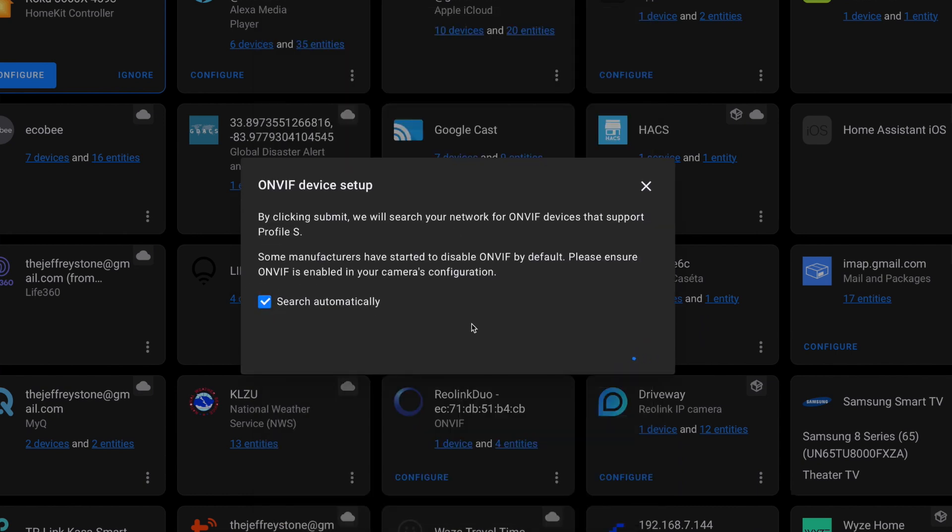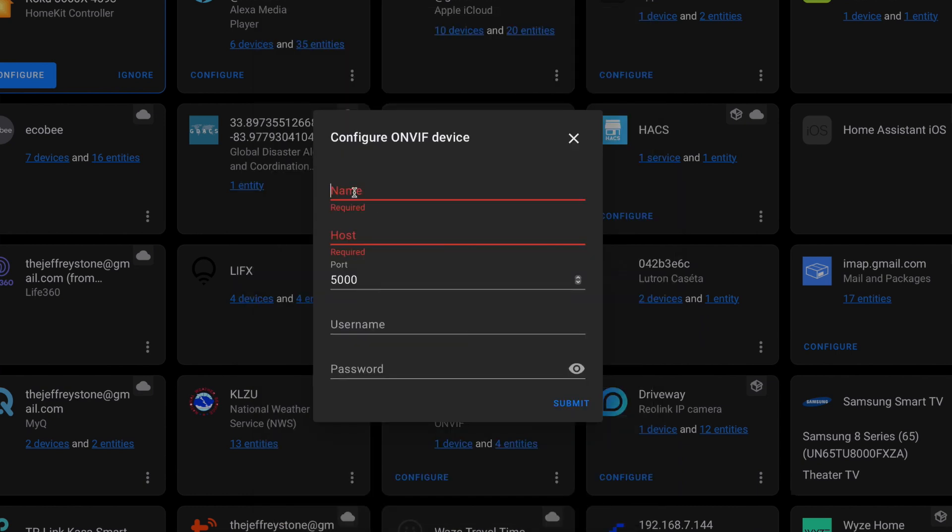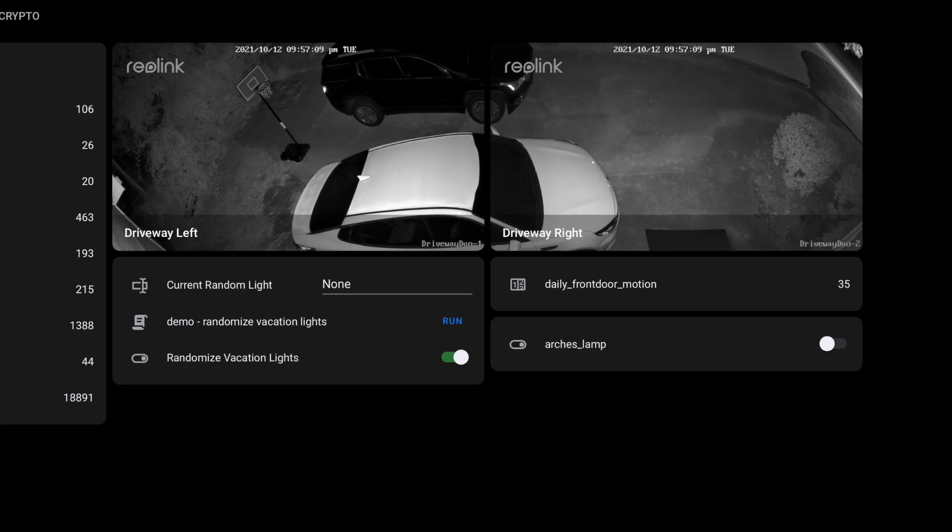To set up ONVIF, simply head over to Configuration and click Integrations. From here, choose ONVIF. Then enter the IP. Make sure you change the port to 8000, and use your new login that you created in the app. After that, I added my cameras to my Lovelace dashboard so I could look at them whenever I opened the dashboard. If you saw my video on the Reolink 510A, you'll know that I like to use Doods for person detection. And as soon as I have access to this camera's motion sensors in Home Assistant, I'll probably go back to that solution. For now, I'm using the Reolink AI to detect people and vehicles.